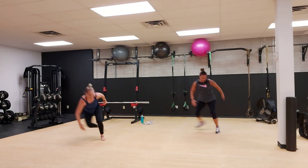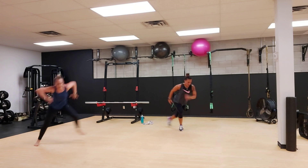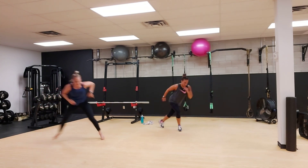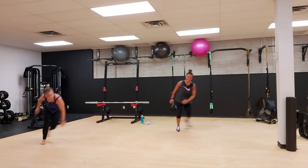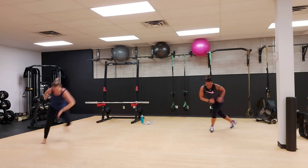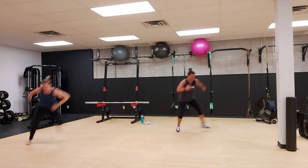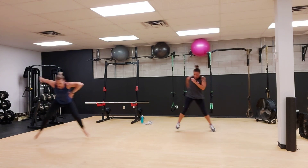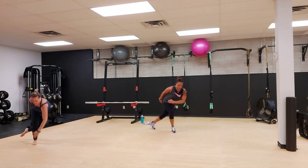Wrap that leg around and then pump. Explode to the other side. We already passed halfway. We got 15 seconds to go. We got this, Pam. Let's do this.